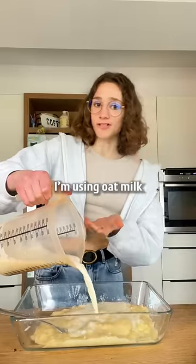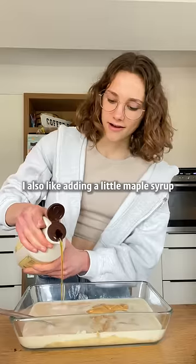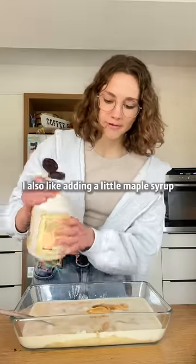Add plant milk — I'm using oat milk. Some kind of nut or sweet butter. I also like adding a little maple syrup and a pinch of salt.